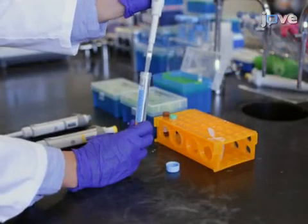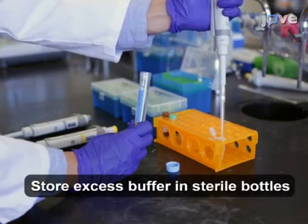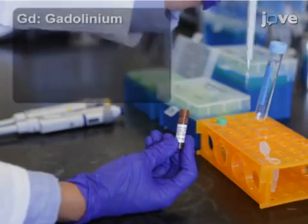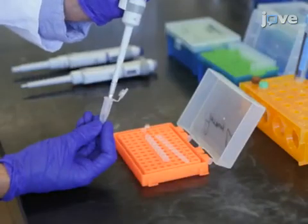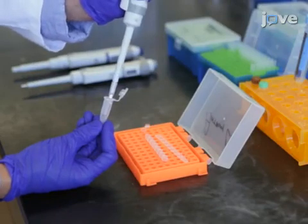Next, transfer 497 µL of the assay buffer to a fresh microcentrifuge tube. Add 1 µL of prepared gadolinium aptamer stock solution and 2 µL of prepared QS stock solution. Transfer 50 µL of this 2x gadolinium sensor solution into each of 9 PCR tubes.